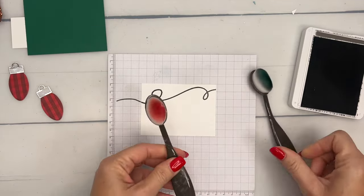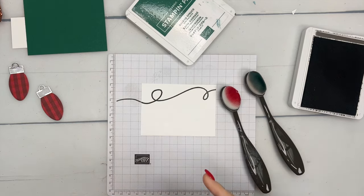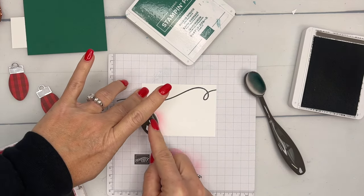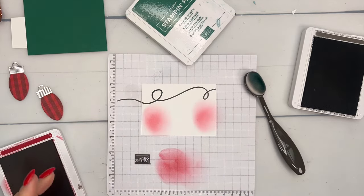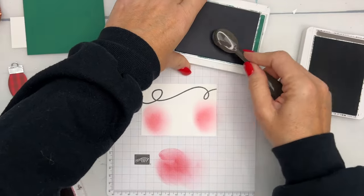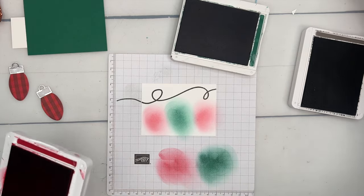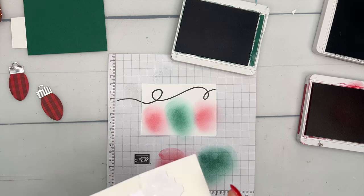Notice there's a little glow around the lights. To do that, get your small blending brushes and the inks that match the designer series paper. Using real red, run it off a bit so it's not too dark, and blend some red around the lights. Then get your Shaded Spruce and put that in the middle — so it looks like our ornaments are glowing. Now I'm going to attach these with dimensionals.